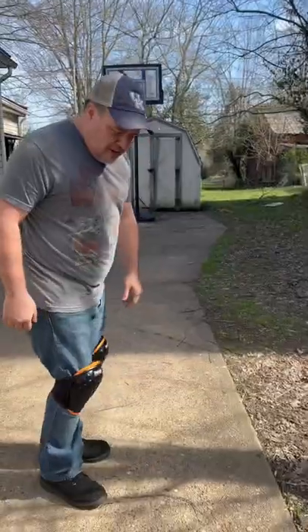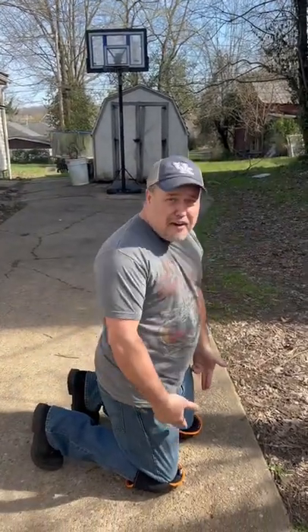Looks like — almost looks like I'm a goalie, right? I'm getting down on the ground to work on a car. It did not hurt my knees. And that, my friends, that's how it's done.